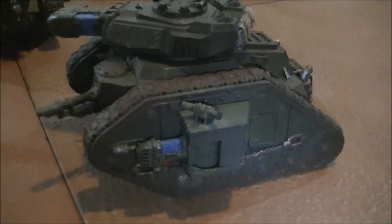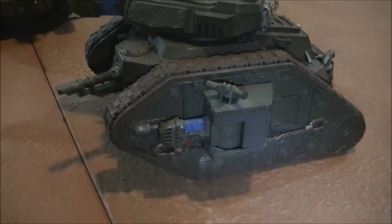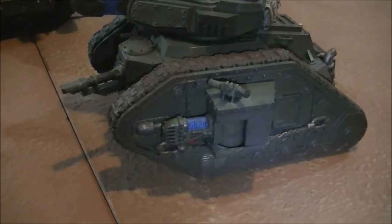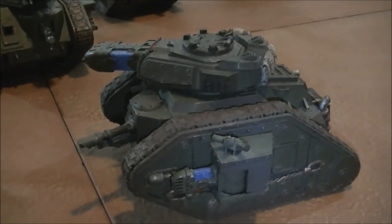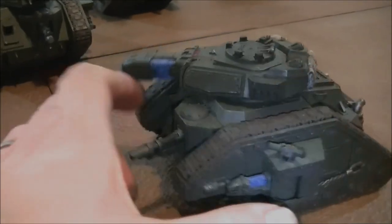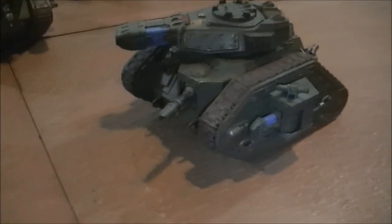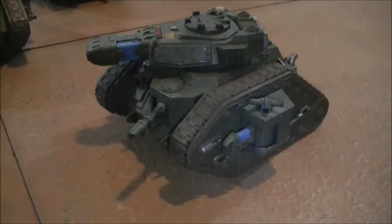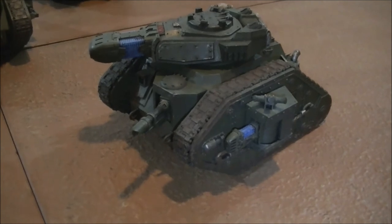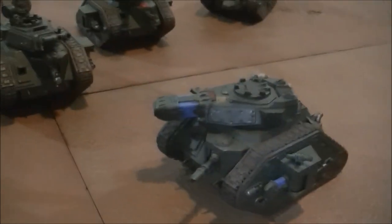I've got plasma cannon sponsons on this one — two plasma cannons at 30 points. Gets Hot, so it can go wrong. But it's fun to use: good against swarms, with three blast shots from the sponsons and another from the hull. That's Strength 7, AP2, also good against light armour and popping transports. The chances are, as I said before, you will eventually die — but it's worth a shot.